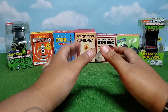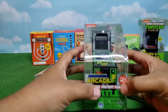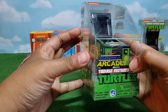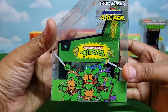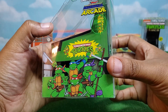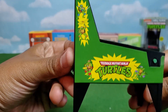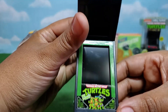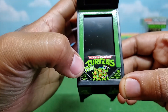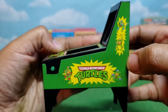We're going to take them out of the box, put them together, check them out. First up, we're going to take a look at this electronic pinball machine for Teenage Mutant Ninja Turtles. This one is a Micro Arcade product. The packaging has the turtles everywhere. We got a lot of detailing on the side with the turtles and their logo and a decal there — on the front and again on the side.